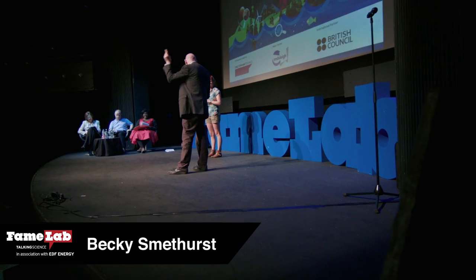We know where she'll be in five years. We know where she'll be in two billion. Big wave of applause, please, for Becky Smethurst.